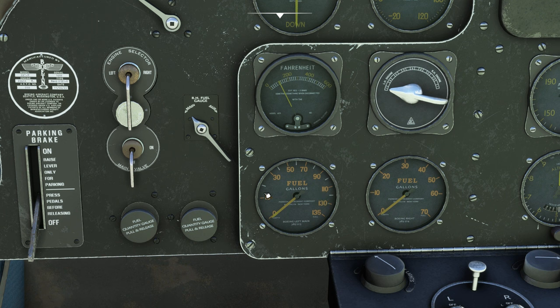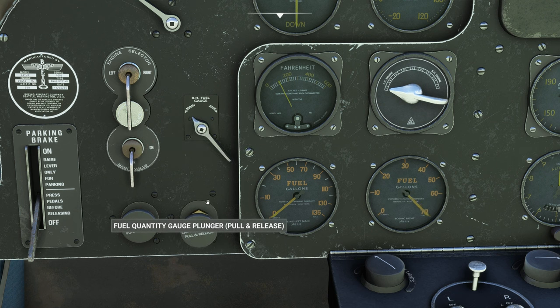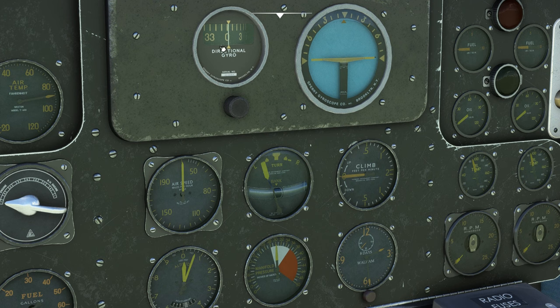Moving down to the fuel gauges: the left gauge is for the left wing tank, and the right gauge is for the two right wing tanks. To read a gauge, you pull this plunger and it bounces the needle up — wherever it settles is your fuel level, about 70 gallons in the left tank. To read the main tank and auxiliary tank in the right wing, use this switch to flip between the two, then pull the plunger again.